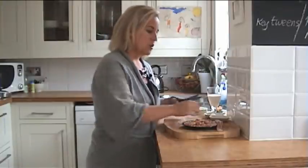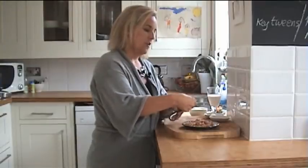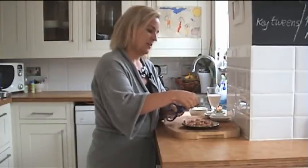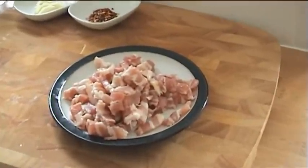So the first thing I'm going to do — I actually use scissors to cut my bacon — I'm going to cut them into small pieces and fry them in a dry pan without any oil. I'll just show you how big I want these pieces to be. They're what they call lardons size, and I'm going to add them to a really hot pan.